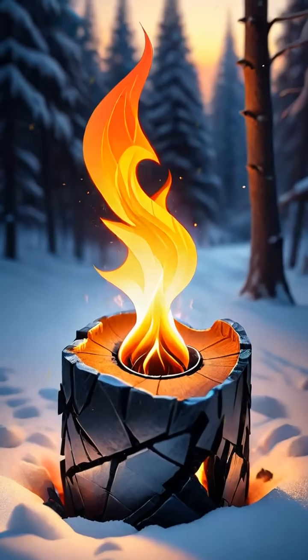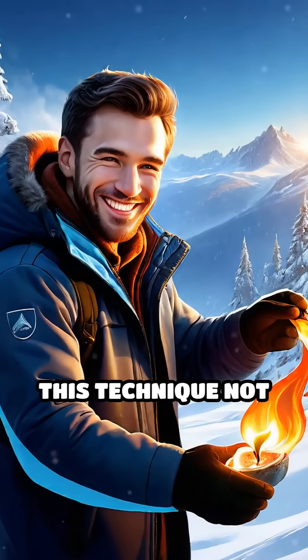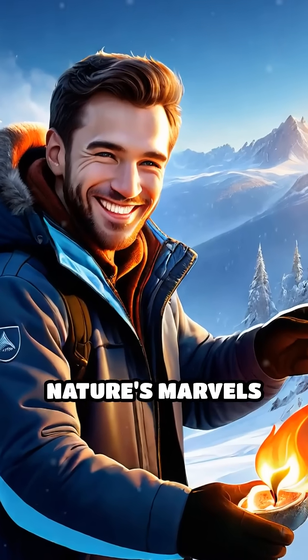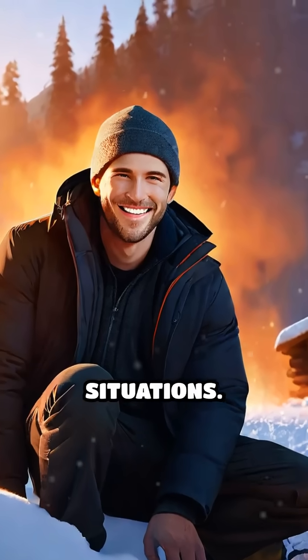With patience, the concentrated sunlight will ignite your tinder, leading to a flame. This technique not only highlights nature's marvels, but also teaches resourcefulness in challenging situations.